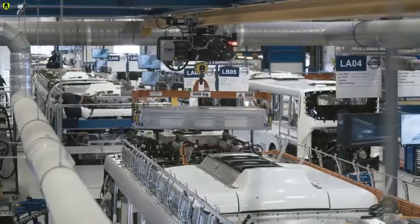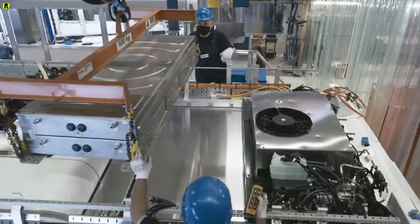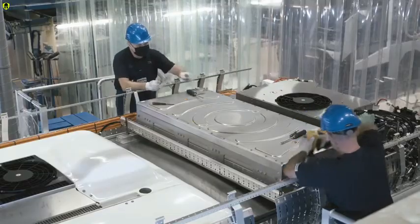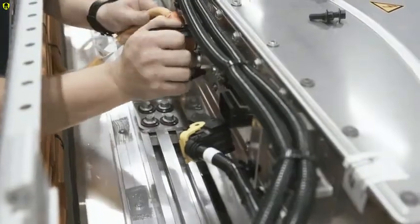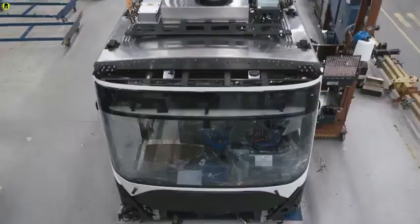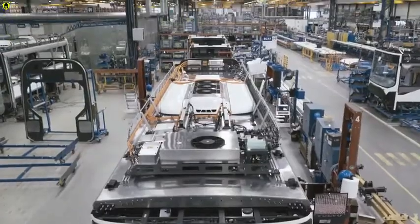Now it's time to install the batteries. Their number can be varied to best fit the energy storage capacity needed for each vehicle. This bus houses six lithium-ion batteries with a capacity of 396 kilowatt-hours. Piece by piece, the bus is put together.